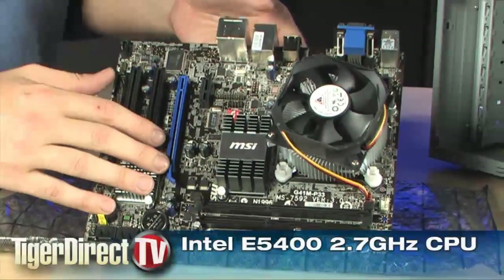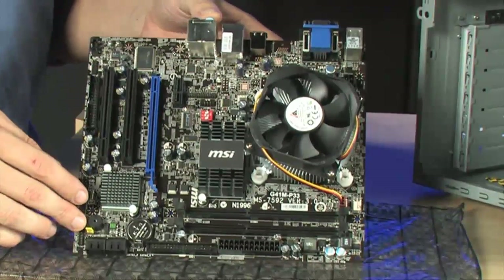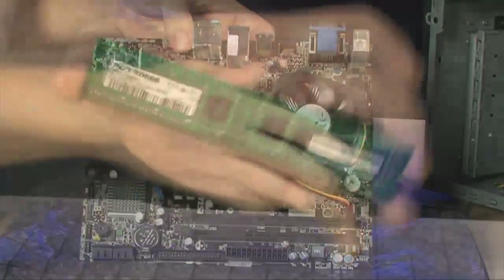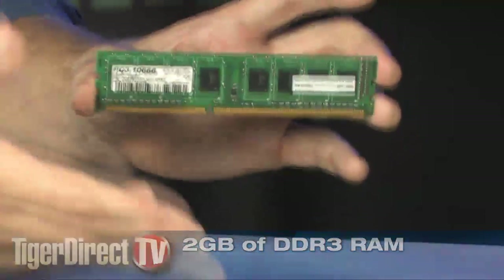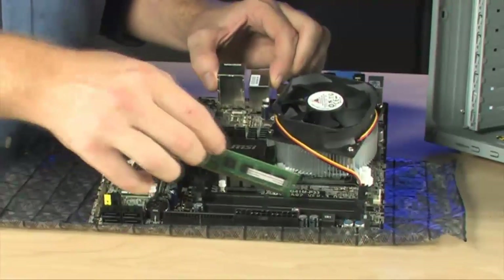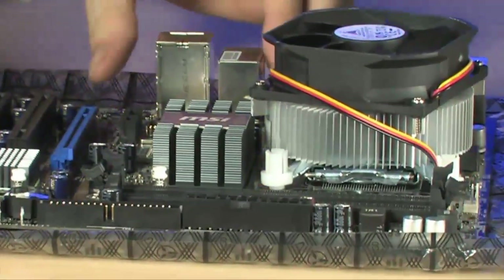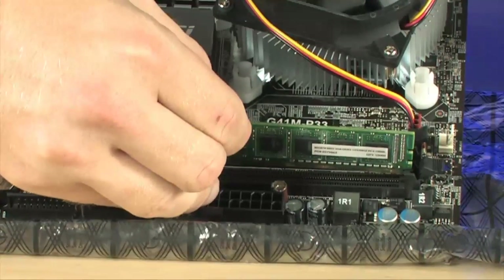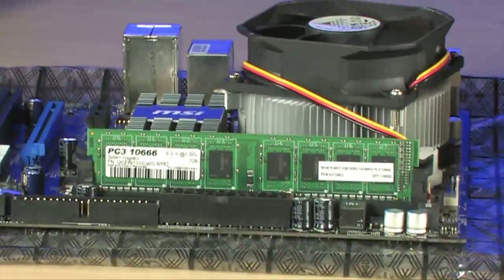Our next step is to prepare our motherboard. This kit actually comes with the CPU and CPU cooler already installed on the motherboard, skipping one of the more complicated steps. Since the CPU and cooler are pre-installed, installing the memory module is really the main thing left to do. Open one of the black memory slots by pushing each tab outwards, insert the memory module, and press down on both edges until the clips fold in.